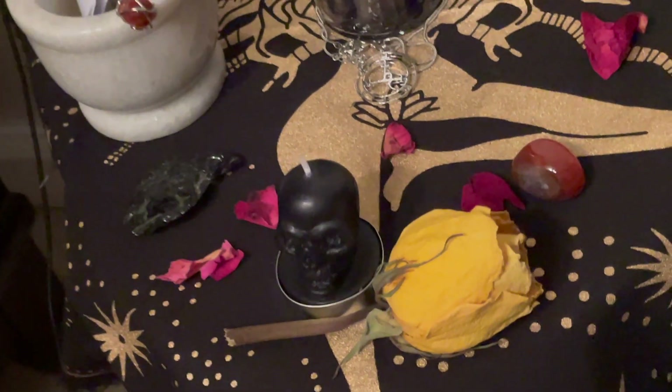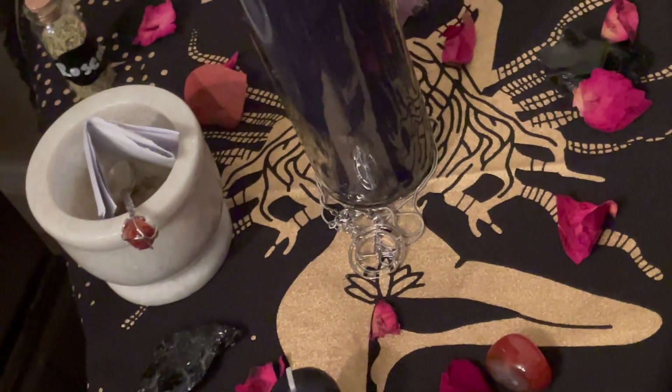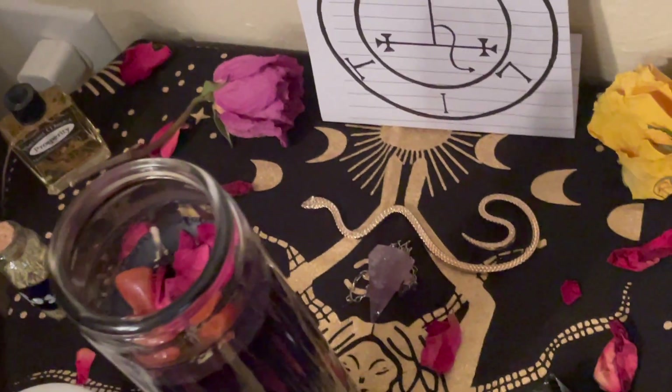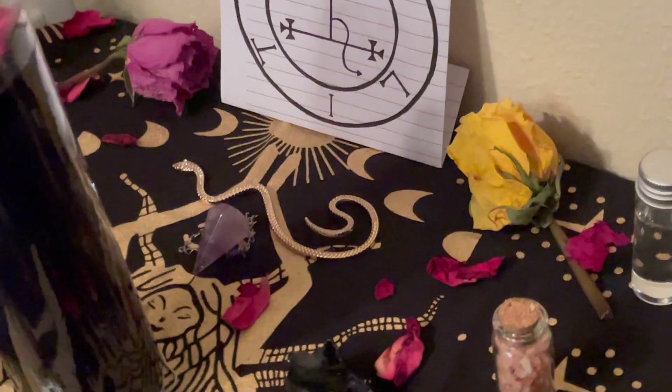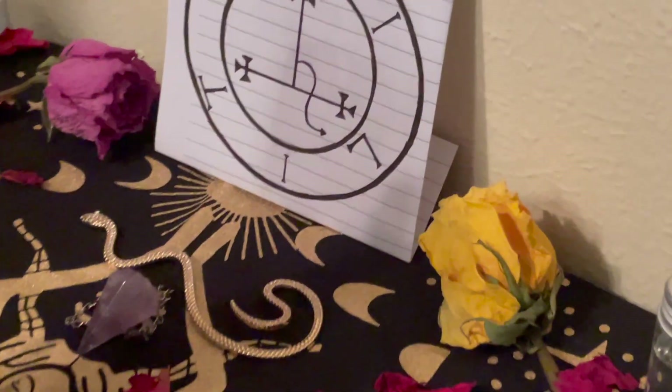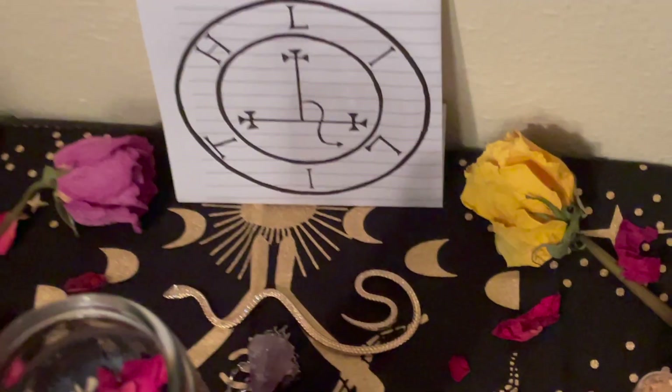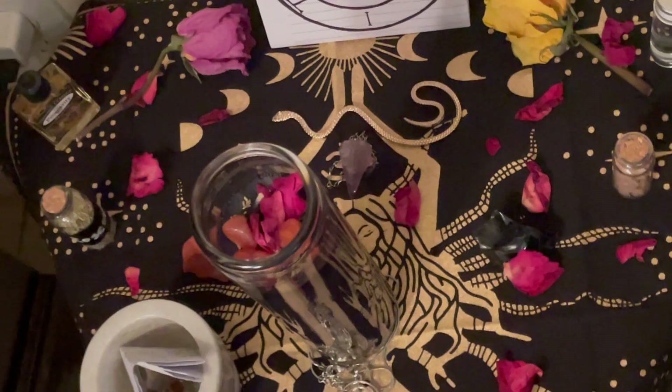I actually ended up switching out the altar cloth I had chosen before for something a little more fitting for Lilith — I think I'll use that triple moon goddess altar cloth for my Hecate altar video. But here we are — the finished product, my Lilith altar. I moved it to a little table that I can move around to different rooms if need be. Thank you guys so much for watching. Please let me know if you have any questions, comments, or feedback in the comment section below, and I will be seeing you next week with my Hecate altar video. Bye!